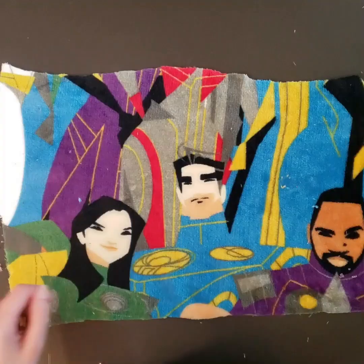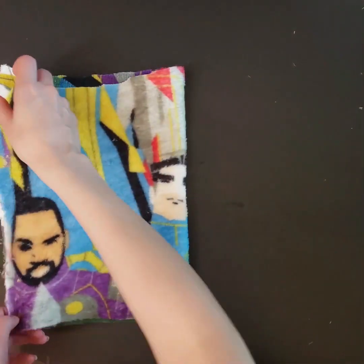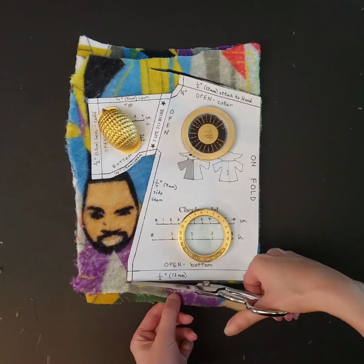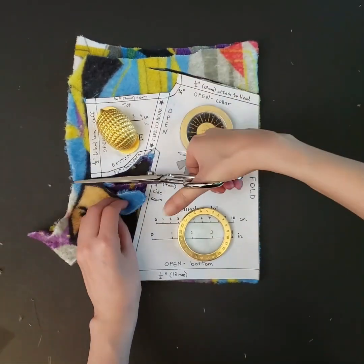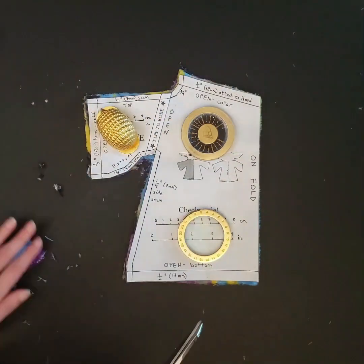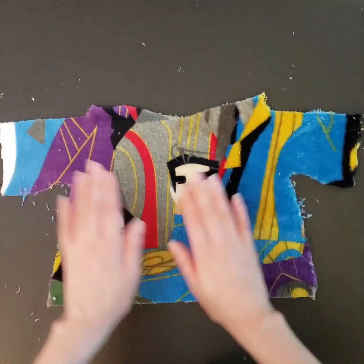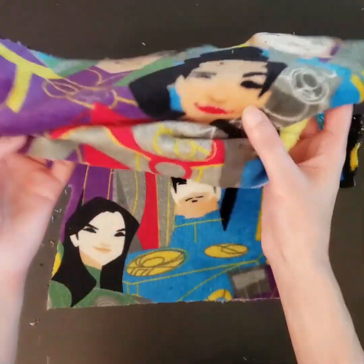Here I'm just cutting the front and back of the robe. You're going to fold your fabric over and then place that pattern piece on the fold where it says to. I would refer you to the previous video. This fabric is fleece — it was a fleece blanket, like a throw blanket for the movie The Eternals.